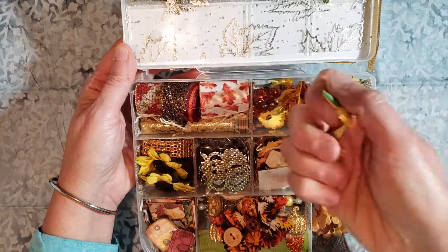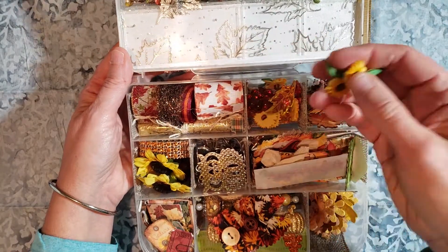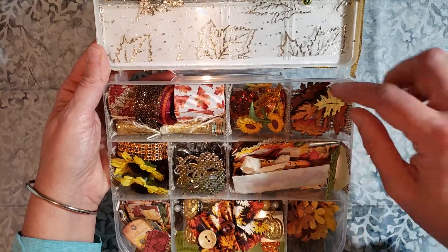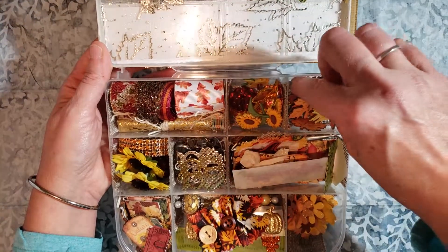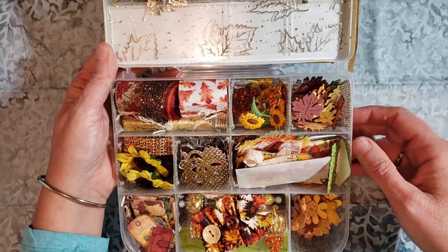The rest of this box right here are sunflowers and that came from Joann's, I believe. This entire box right here are just wooden leaves that are different colored and different shapes, like maples and oak leaves and all nice stuff like that to use.